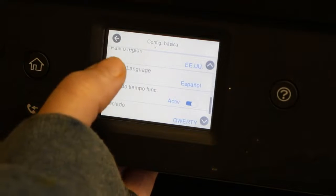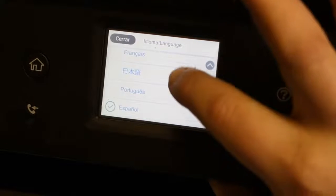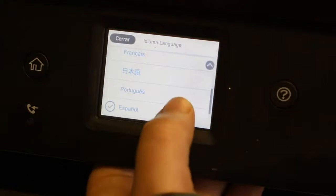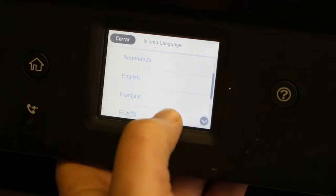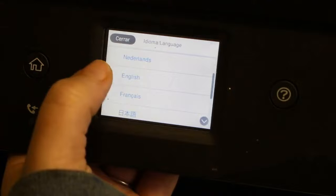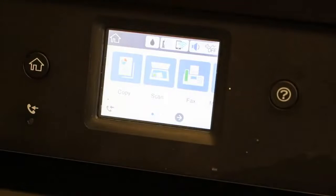That's where you have the languages button — you can see it says slash language. You'll see where it has the check mark with the circle and it's selected on Español. So if you want to go back up top, you can put it to English, or any other language if that's what you read it in.